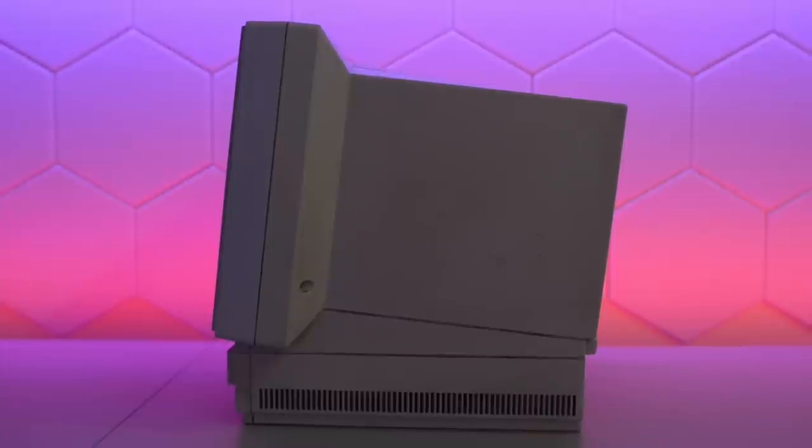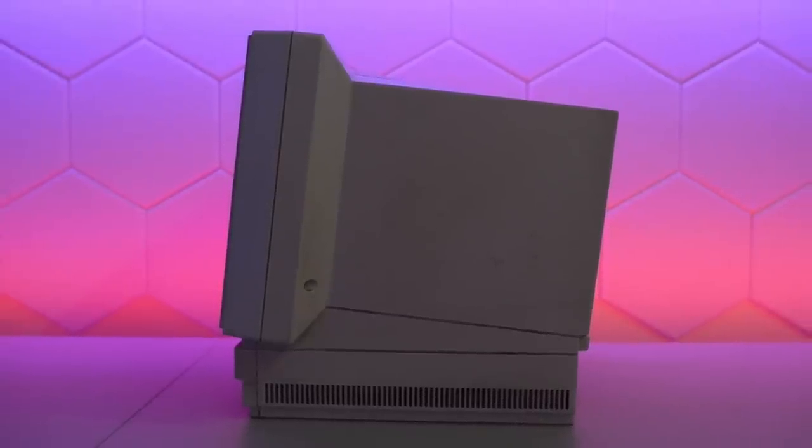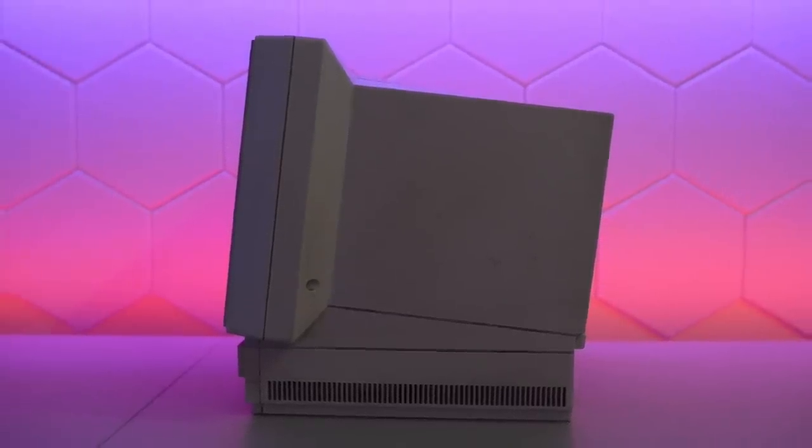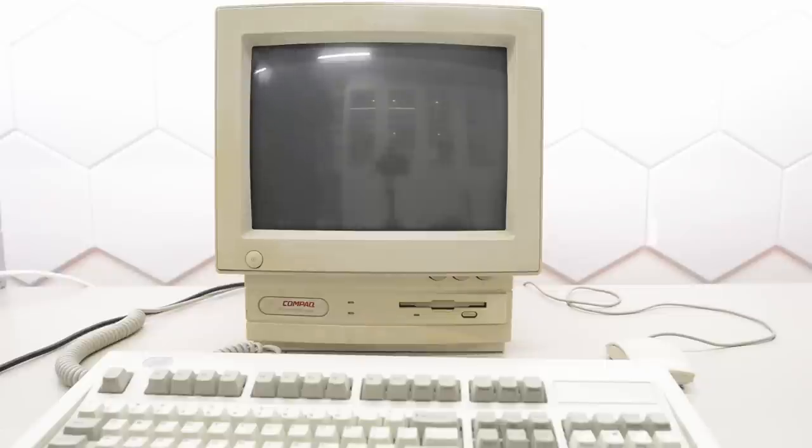I've had this compact for ages, but I have actually never used it. In fact, I have never even turned it on or had a look inside. So let's start with the smoke test and see what we're up against.